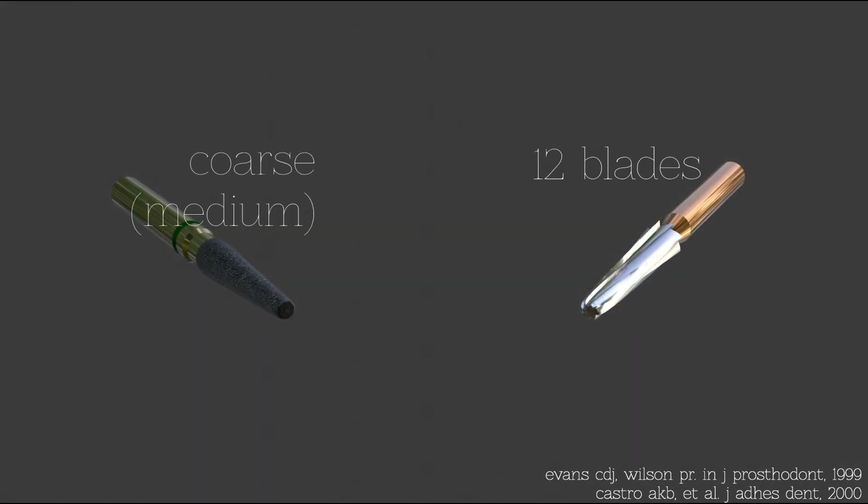12-blade carbide burs should be preferred for tooth preparation purposes, and if diamond burs are to be used, the ones with higher grain size should be preferred.